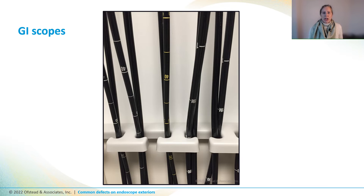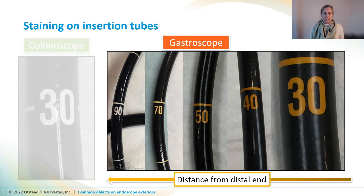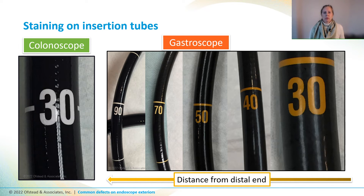When we looked in a storage cabinet for GI scopes, we noticed that some of the white centimeter markings looked kind of yellow or orange, like the 40 centimeter marking. We pulled the scope out and noticed the numbers close to the distal end were dark orange or brown, while they were mostly yellow and white up by the control handle. Compared to a colonoscope in the same cabinet, which had bright white shiny numbers, this gastroscope looked dull. We wondered if the discoloration was from gastric acid or bile exposure in the stomach and sent it out for repair.